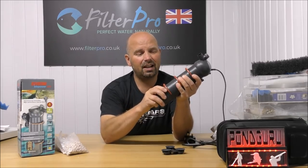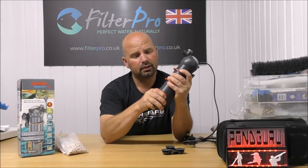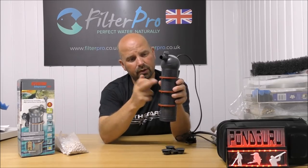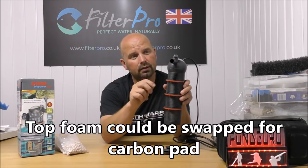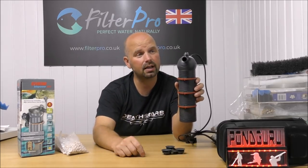To be honest, that's going to catch the majority of the muck before it heads up through two trays of media. We've got a protector foam in there, and then the water is spat back out to the tank.